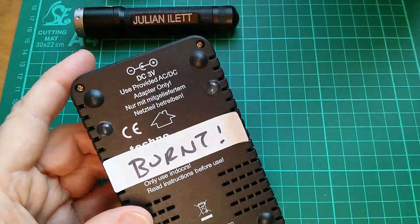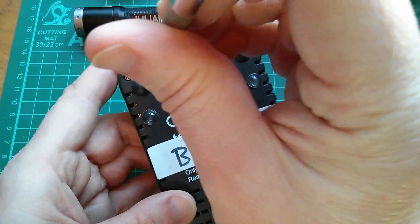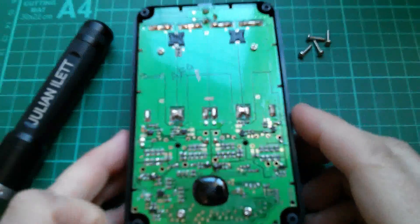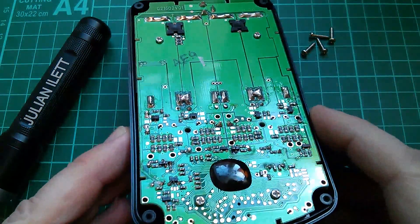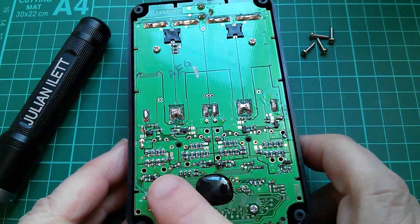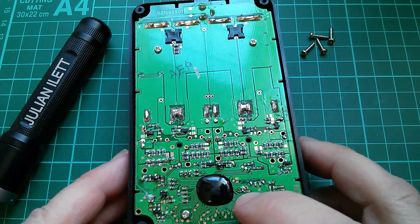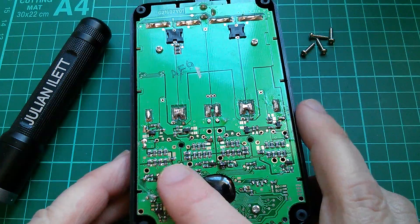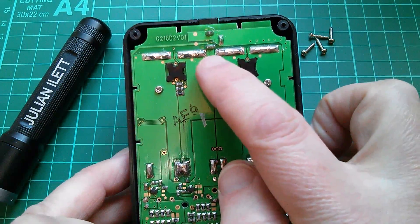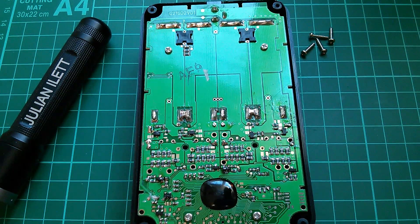I think we're going to have to have a look inside this thing. So let's undo these four screws on the bottom plastic panel. So this is what's inside. There's a microcontroller here covered in the obligatory black gunk. Lots of surface-mount transistors and resistors. There's a smell of burning — I can still smell it. And you can see some of these transistors are burnt out, some of the resistors are burnt out. This is the 3-volt power connector up here.